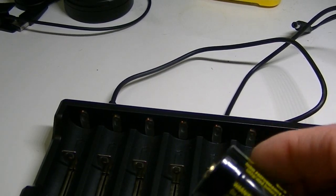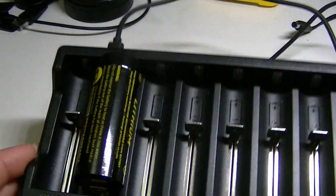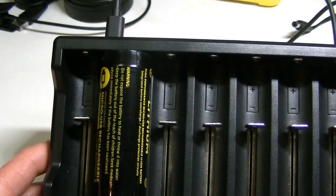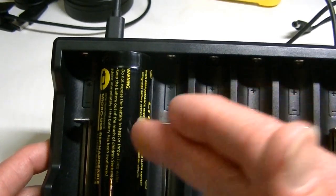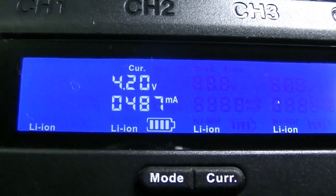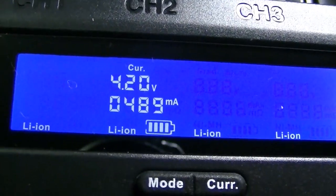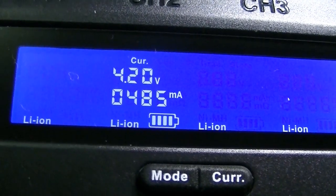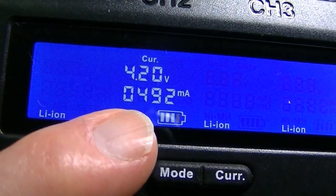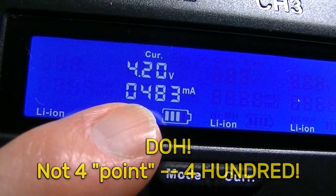I have this 26650 so I'll slip it in — it fits rather well. You would not be able to get two of these side by side, but you can get other battery sizes on either side of a 26650. The display has livened up and is telling me that this battery is almost fully charged — it's at 4.20 volts, which will be its capacity.